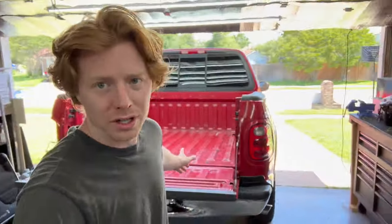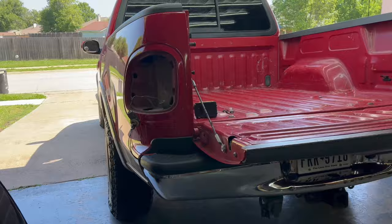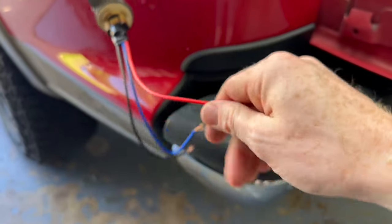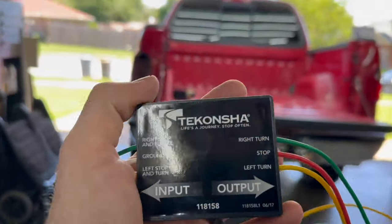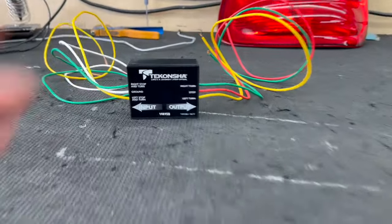Before I build this into a custom harness for a customer, I wanted to test it on my own vehicle. You can see the harness completely sprawled out, testing everything to make sure it actually works as advertised and will work for a customer's vehicle. The good news is it is going to work. I didn't have to chop open my truck's wire harness — we have little adapters that plug into the actual bulb socket. All I had to do was plug this in, and that's how I'm doing all my testing. Let's go ahead and wire this onto the truck.